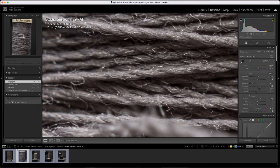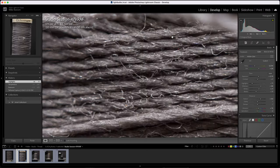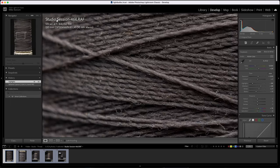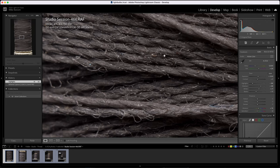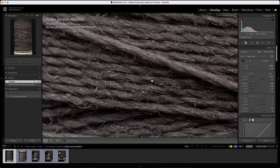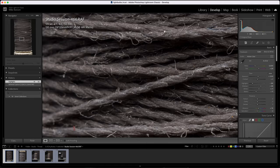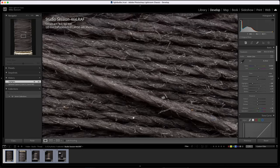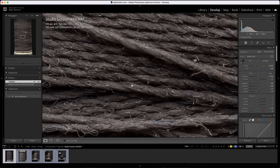Trying one more image at f8 and zooming to 200%, this one seems to have locked focus a little better. It's absolutely wild to see how many different threads make up a single thread. The 120mm, as long as you can lock focus, seems to handle the extension tube a little bit better than the 110mm, which makes sense because it is a macro lens.